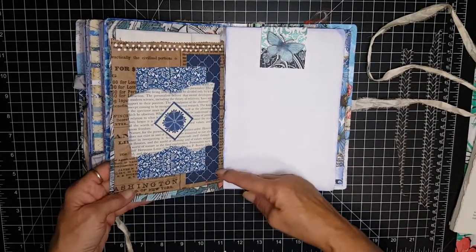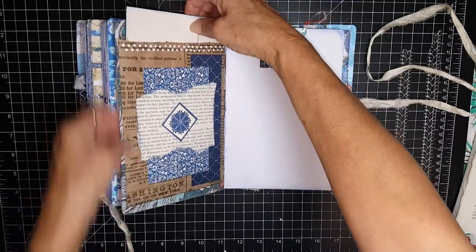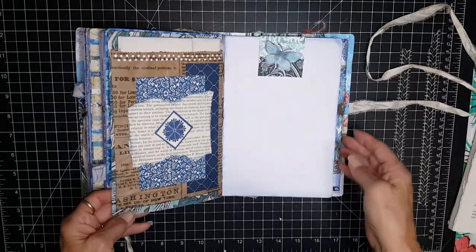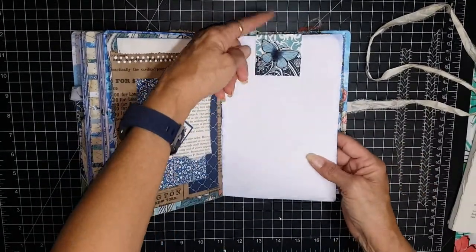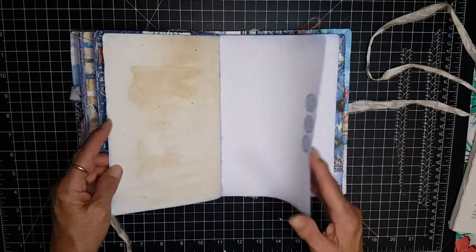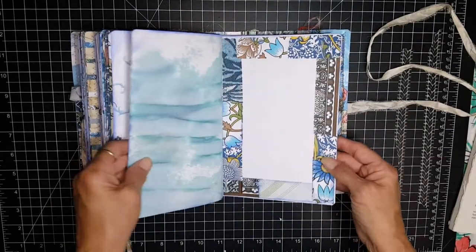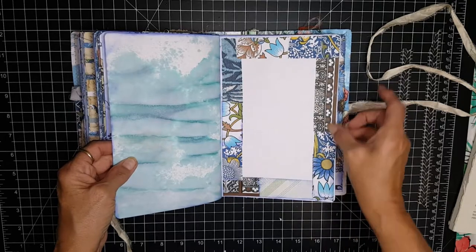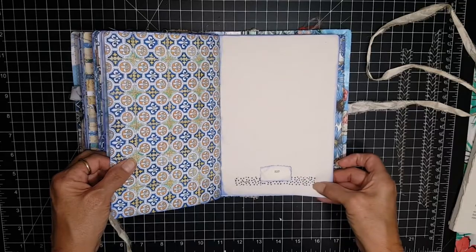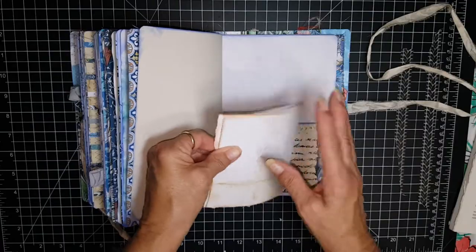And this is a bag that I created and printed — I printed it out then created the bag — and then there's a journaling paper in there. Here's the altered paper clip for this section. Beautiful papers and lots of journaling space in here. Here's that collage sheet so you've got journaling space here. And here's some more faux washi.